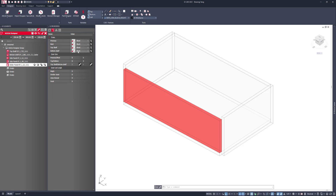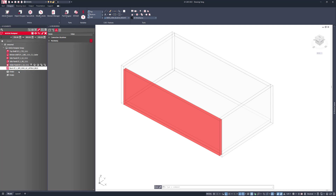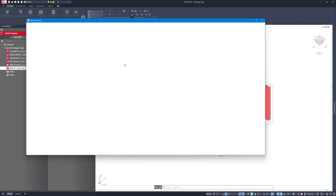That front panel is going to be trimmed long to the bottom shelf, and I want a piece of hardware that's going to connect it to the bottom, to the left, and to the right.